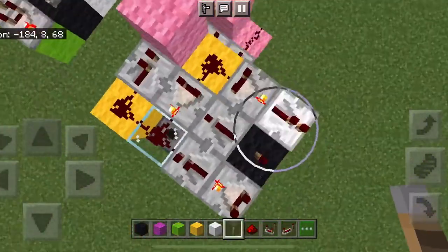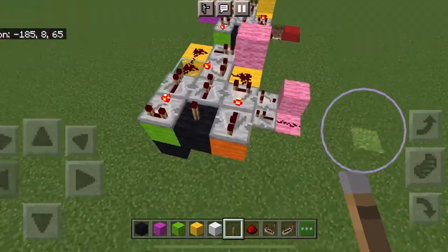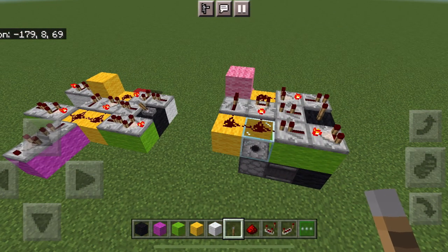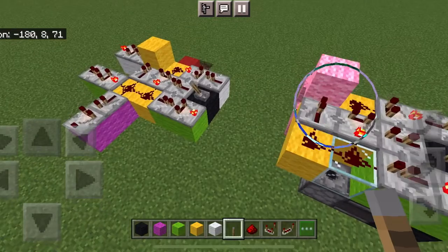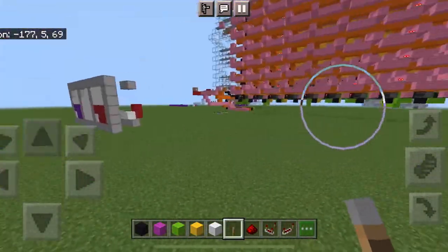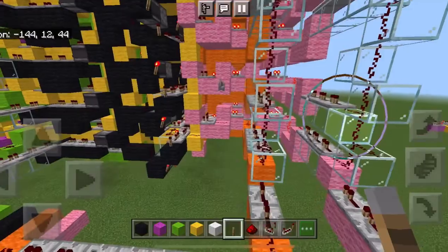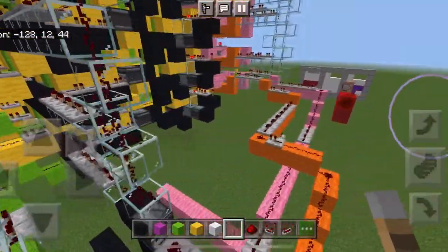I somehow managed to fit this extremely compact into this one thing, and it was an absolute nightmare. And that is just copy and pasted — which is why the game lags, seriously. It's very precise timing on all of this.